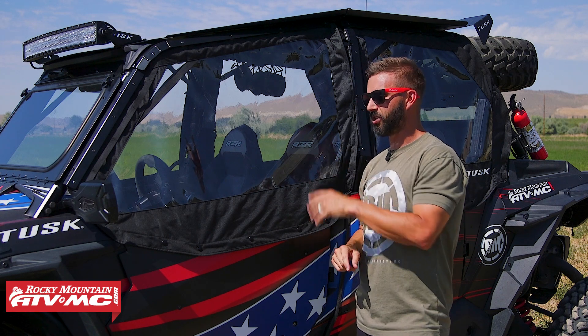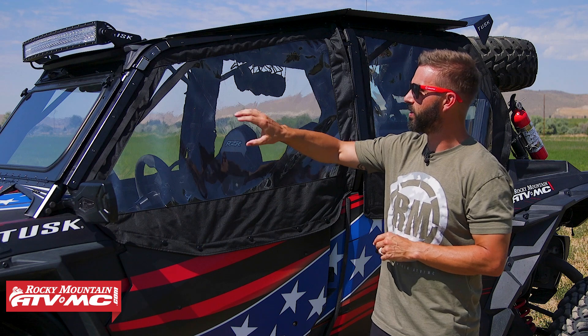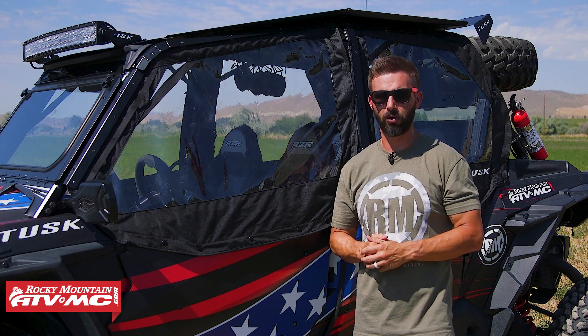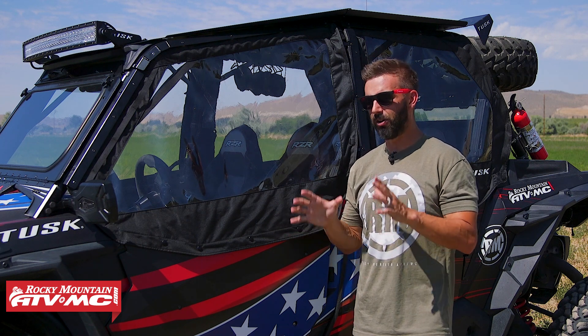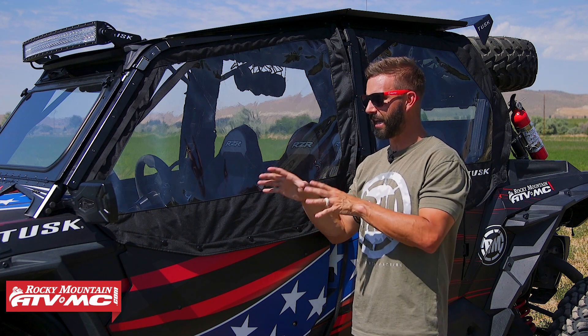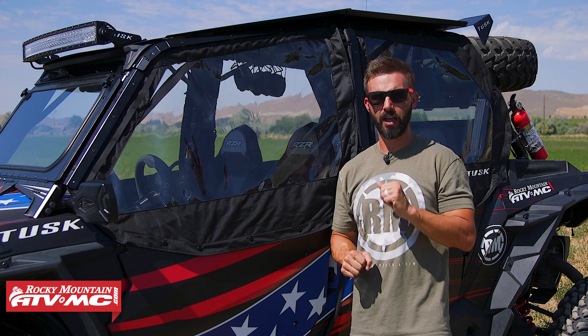If you've been looking for a way to help enclose your cabin as much as possible to help beat the elements — whether it's cold weather, rain, or dust — you've got to check these out. When you combine these with a front windshield, a roof, and a rear window, it does a great job of offering comfort for passengers. I've ridden in side-by-sides with these installed in the wintertime, sub 40 degrees, going 40-50 miles an hour, and I stayed perfectly comfortable — I was warm the whole time. There was hardly any airflow coming into the cab, so for cold weather, they're awesome.